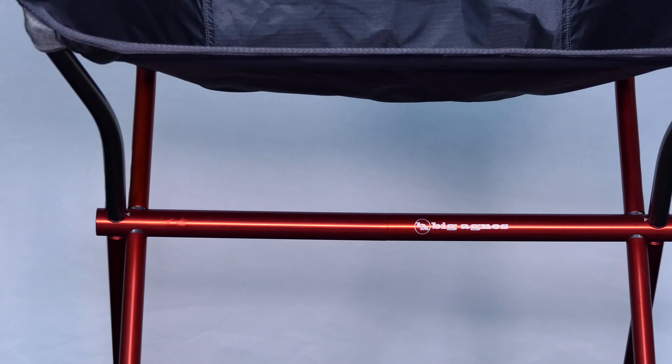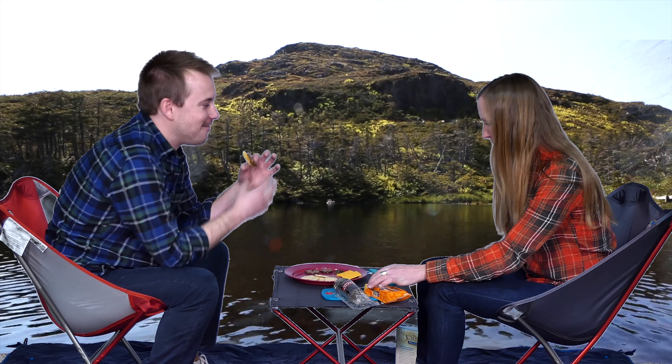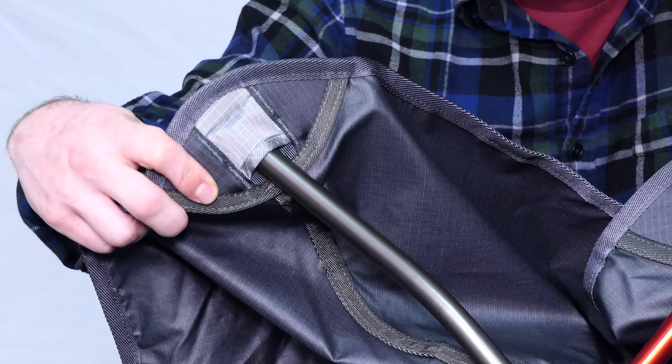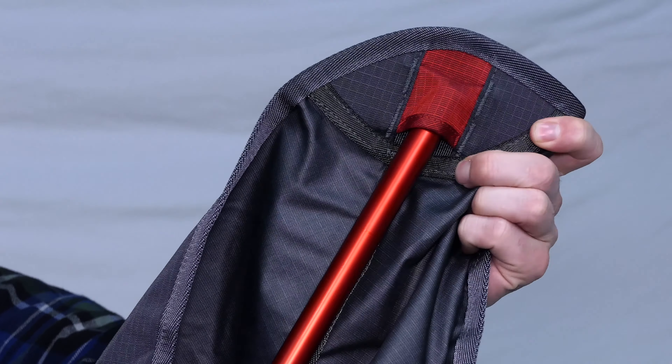This compact backpacking chair is made of lightweight nylon-robic polyester ripstop fabric for extra tear strength, paired with a high-tenacity robic yarn that is lightweight and 25 to 30% stronger than regular yarn in the same denier. The lightweight aluminum aircraft pull system and waterproof coating on the fabric make this chair super durable and extremely strong.